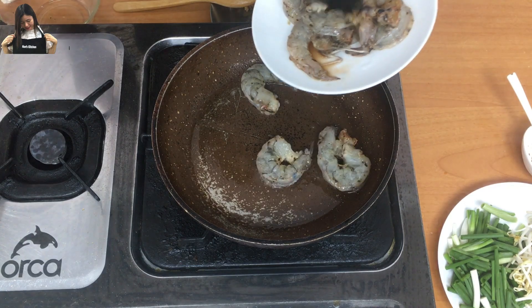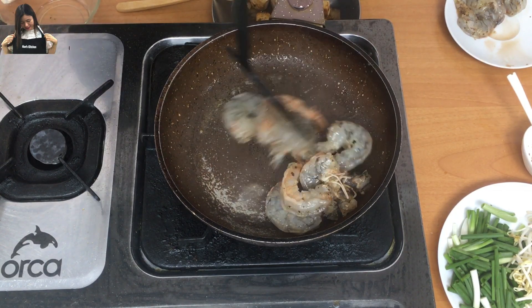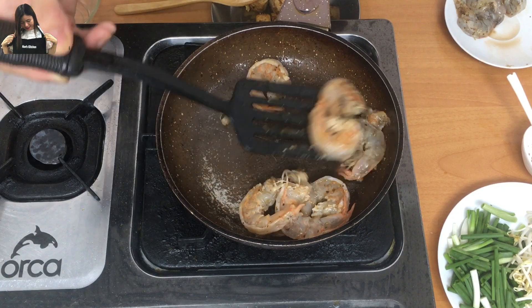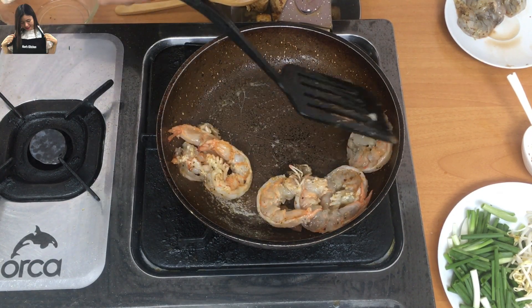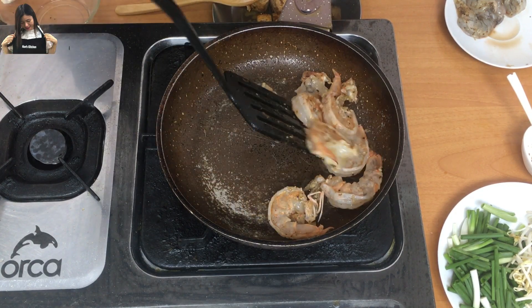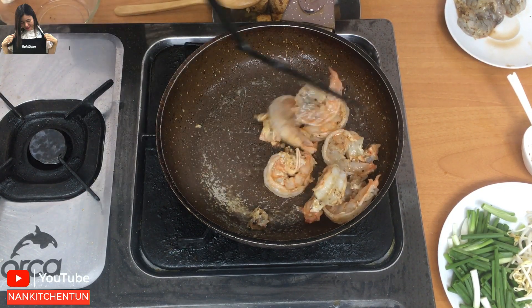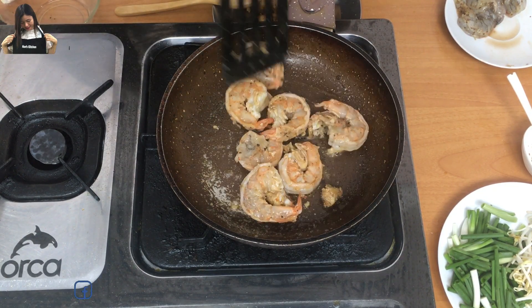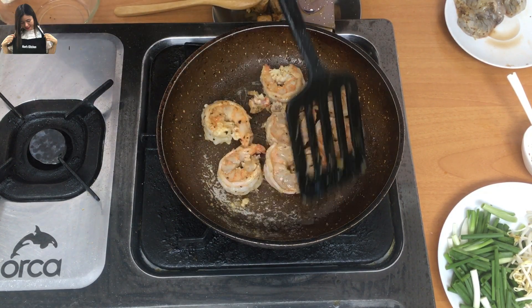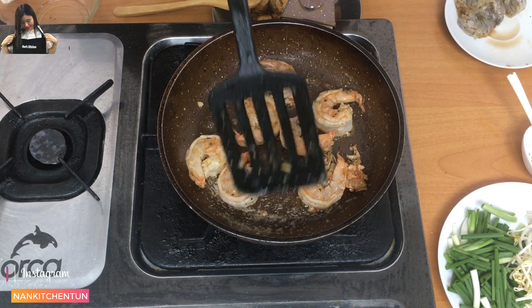Now I'll fry the shrimp separately. Shrimp doesn't need to cook for a long time — once it turns pink, it's ready.